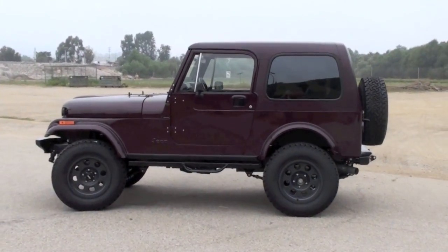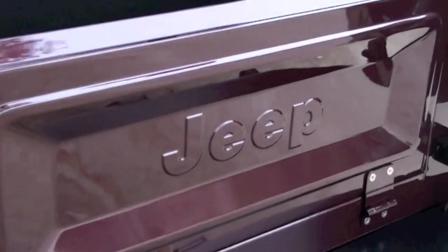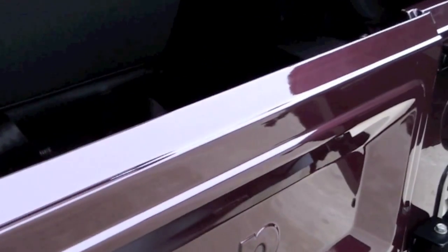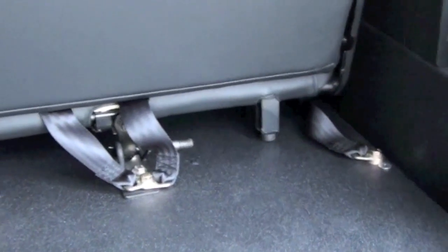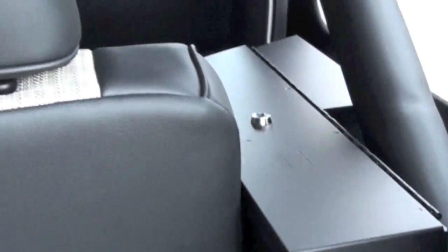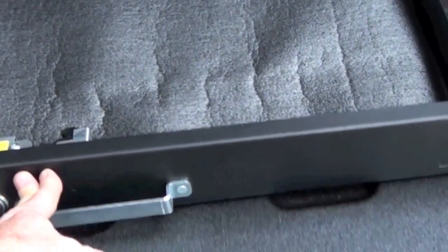We left the vintage under-dash AC system by design but replaced it with all-new components, replaced all the weather stripping, and upgraded all the hardware to stainless steel. We polyurea coated the underside of the body tub and the inside of the fenders and cabin floors prior to reassembly. We added Tuffy utility boxes which double as speaker housings and storage, and underneath that a tuck-and-tumble updated rear bench with headrests. We also fit Tuffy's cool hidden drawer system for even more cargo space — though it took a while to chase all the rattles out of all that.